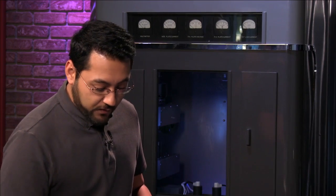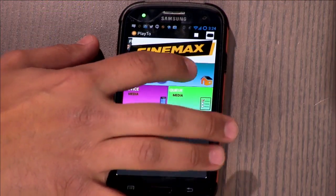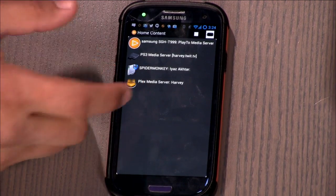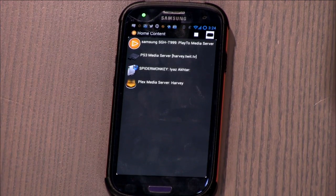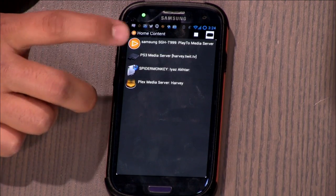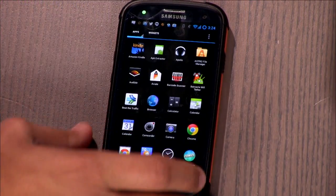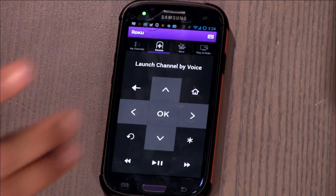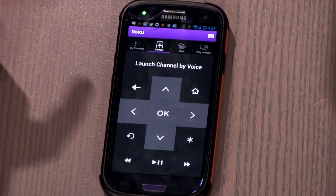What is the best media server? If you go to Home Media, you'll see PS3 Media Server, Spider Monkey, and Plex. I found that Plex played the best quality video overall, while PS3 Media Server worked well with music. There's one more thing — if you don't want to shell out five dollars, you can always use the Roku app itself, which is the remote control app and is free. With certain Roku models, you can go to Play on Roku.